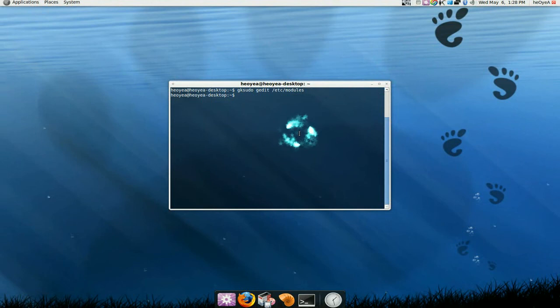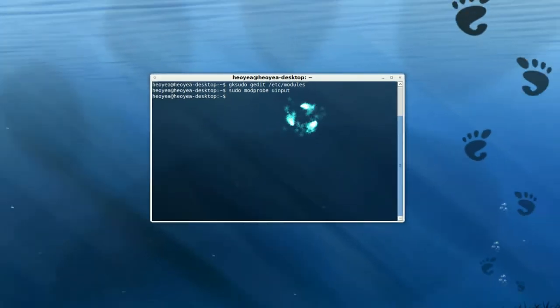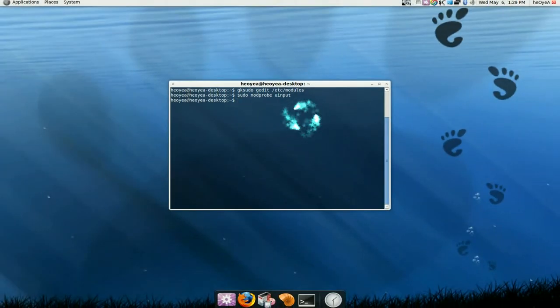You either have to restart your computer now — that is the best option — or you can type in sudo modprobe uinput and this should start it right now. And you can start using your Wiimote as a keyboard, mouse, or joystick, whatever it is for the certain program. So that is the end of this one, part one.